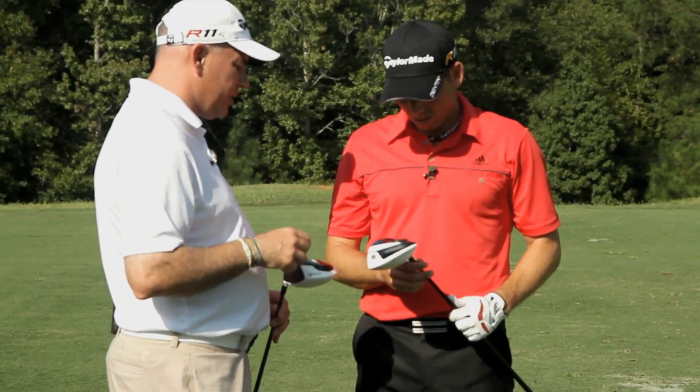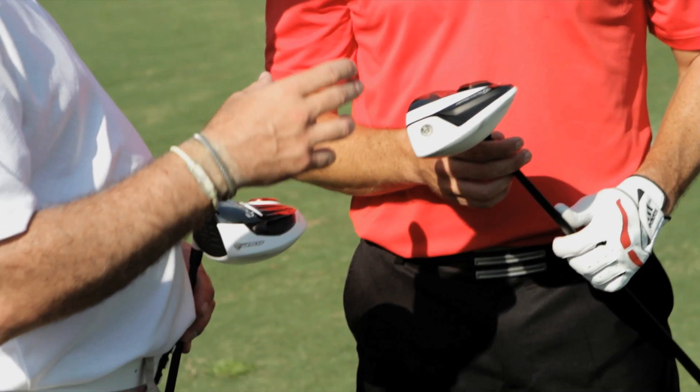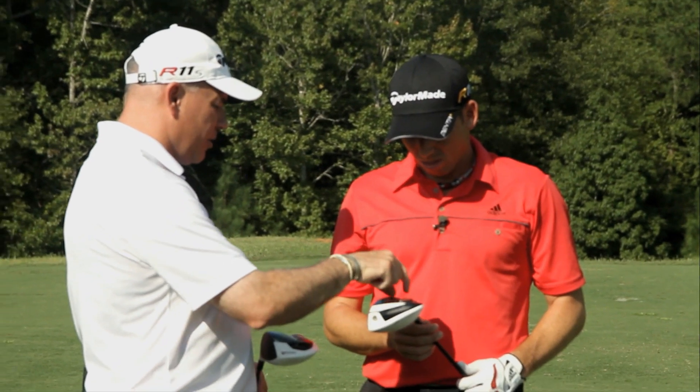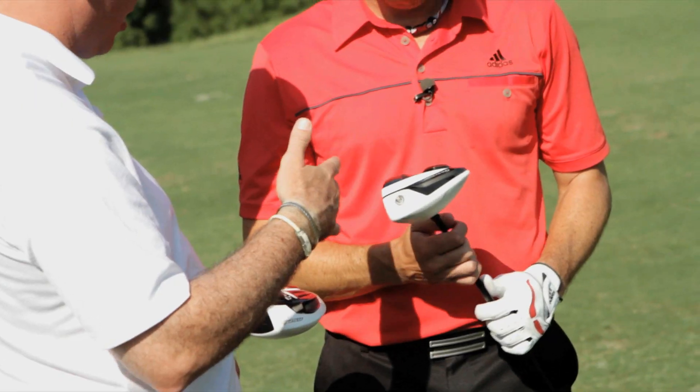We've changed the flight control sleeve — instead of one degree it's now one and a half degrees, so that gives us some more range as well. We've gone to a five-position ASP to dial you in even more. When you have a five-position sole plate with a one and a half degree sleeve, you can match up wherever you want to get the exact loft and face angle.